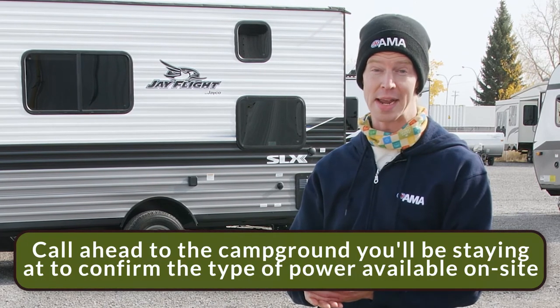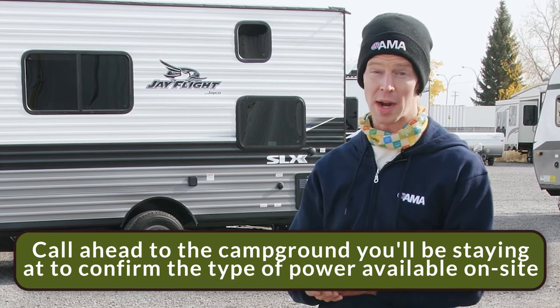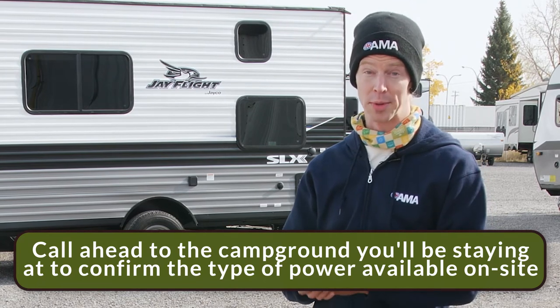One tip that's important to remember: call ahead to the campground you're going to be staying at just to confirm what kind of power they'll have available when you arrive — and you can avoid any shocking surprises.